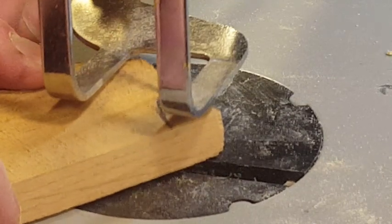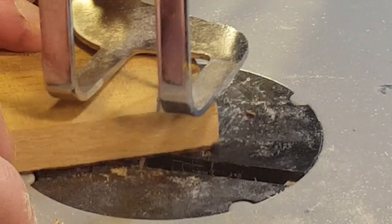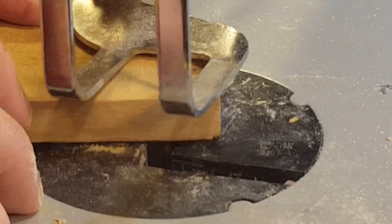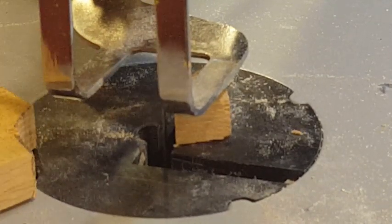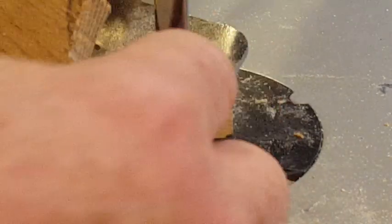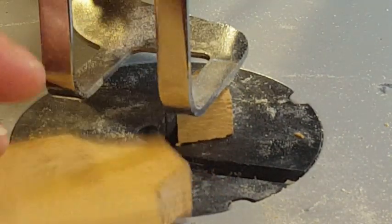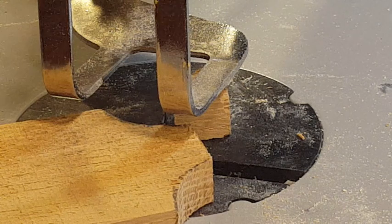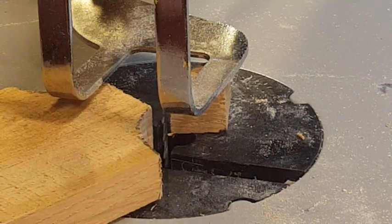Big difference — I can see it bouncing a little bit. Got some tearout here, but you can see the difference between trying to cut this piece of oak with a dull blade versus a brand new sharp blade. No problem for the sharp blade.